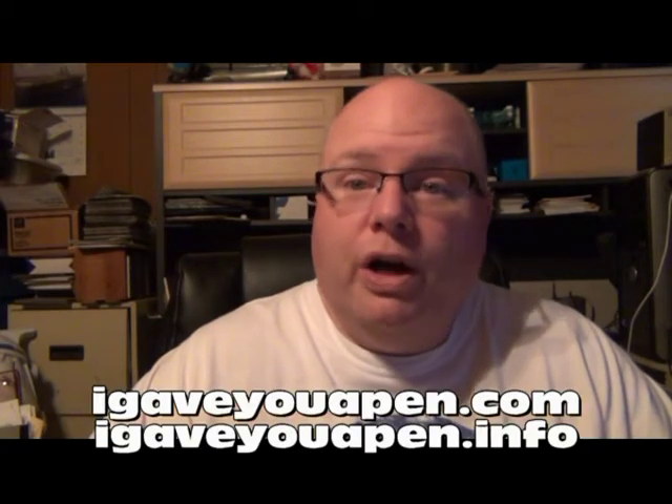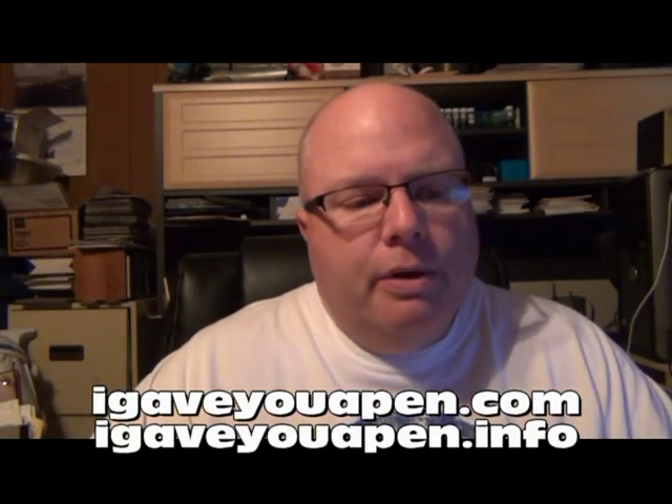The URL is going to be igiveyouapen.com or .info — I bought both URLs. I'm going to produce a page that will have a welcome, some explanation, and a produced video that people can watch and get a tutorial on fountain pen ownership. I want to make this so that anybody can refer people to this particular page.